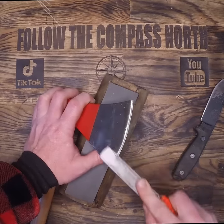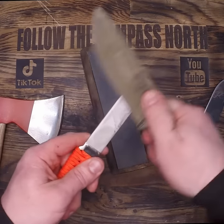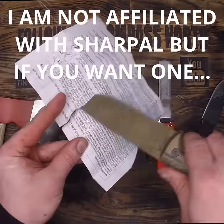That means it'll also be effective for use on axes. The coarse side performs well, so let's flip it over to the fine side and see if we can get some normal sharpening done. I tried both the swipe and circle method and it worked pretty well, however I'm a little worried about a burr being developed from swiping both directions.